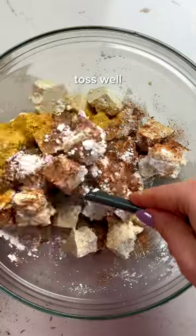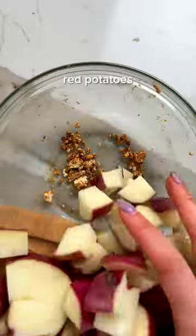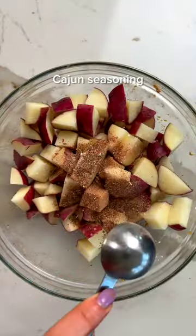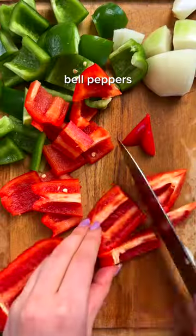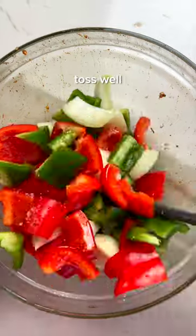This sheet pan Cajun tofu with veggies is so simple to make. Start by coating the tofu in spices and roasting it first with some seasoned potatoes so they get extra crispy. Prep your peppers and onions, then add them to the tofu halfway through, baking until everything is tender.